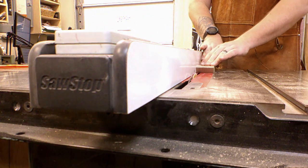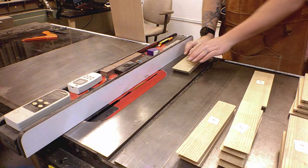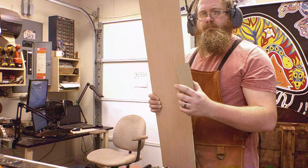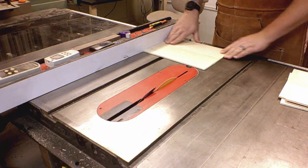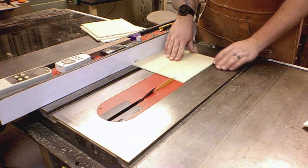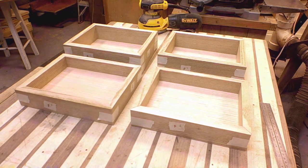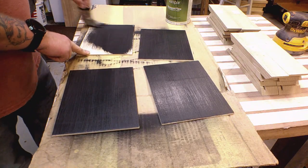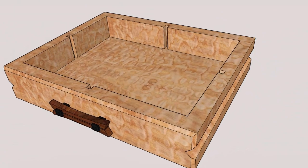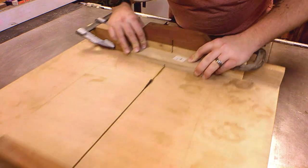Now I set up the saw to cut the dados that hold in the drawer bottom panels. First I make an initial cut, then I move the fence over to widen the cut and sneak up on the perfect fit. Now I will go ahead and cut the drawer bottom panels — I'm using 3/16th inch plywood for this. Here is a dry assembly of all the drawers. I'll go ahead and paint the drawer bottoms black. Before gluing the drawers together, I still need to cut the dados in the drawer pieces that will receive the dividers later. I just set up a crosscut sled with stop blocks and cut out the dados.